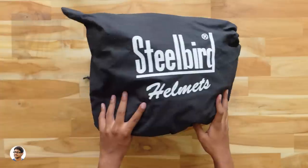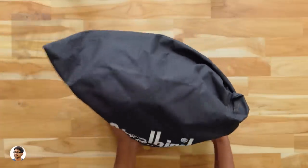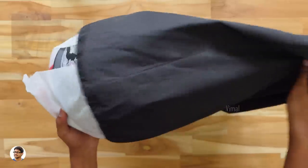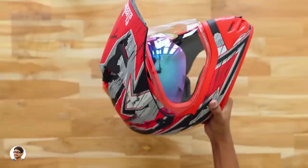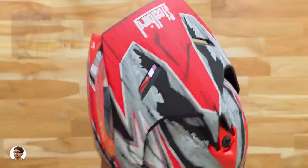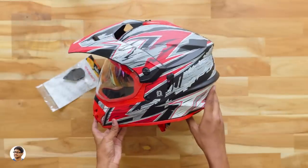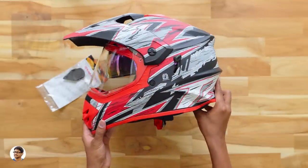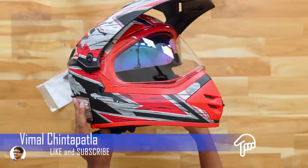Here is our helmet - you've got the Steelbird branding here. By the way, the model of this helmet is SB42 Racetrack series. Let me take it out of the bag - oh, there's another cover on top of it, let me remove that also. Here is our new Steelbird SB42 Racetrack helmet. They sent me a red color model with black and white graphics. It looks really cool - it's an off-road style helmet and the build quality looks nice and feels tough. It has a sun shield at the top and I think that's also removable.